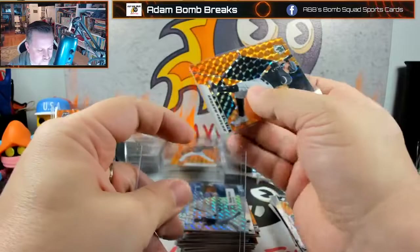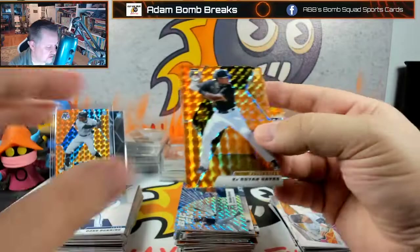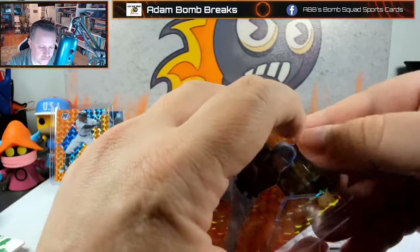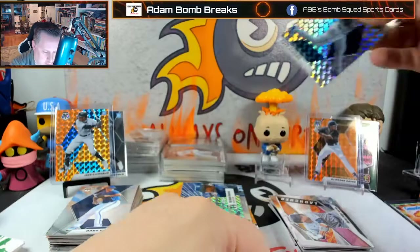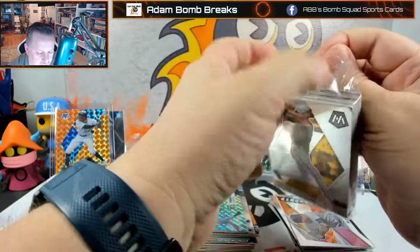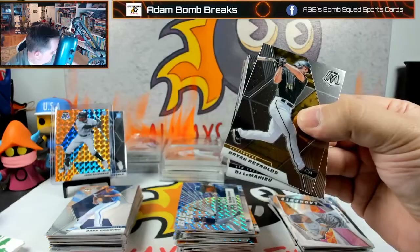The only one we don't have in the orange to this point is the Jonathan India. I guess everybody expects the Reds to trade him — that's what they do, they trade out their good players. At least I like the back card this time when I peeked. You just want to see a bat in their hand really. All the ones that don't have a bat in their hand don't give you a warm and fuzzy. Still no blue fluorescent to this point.